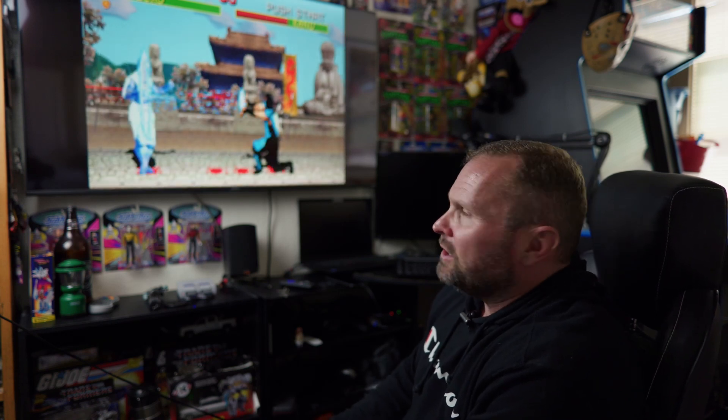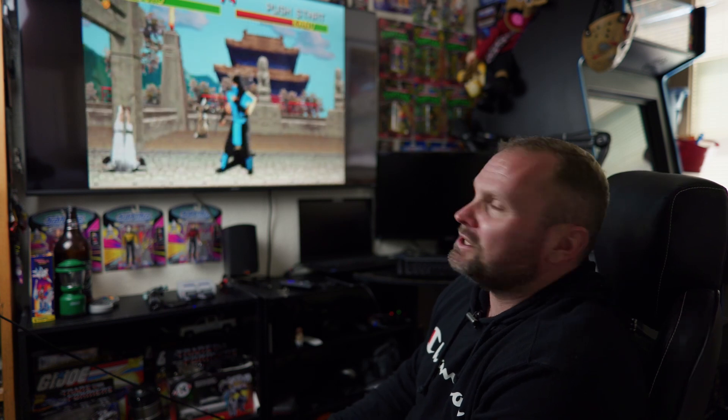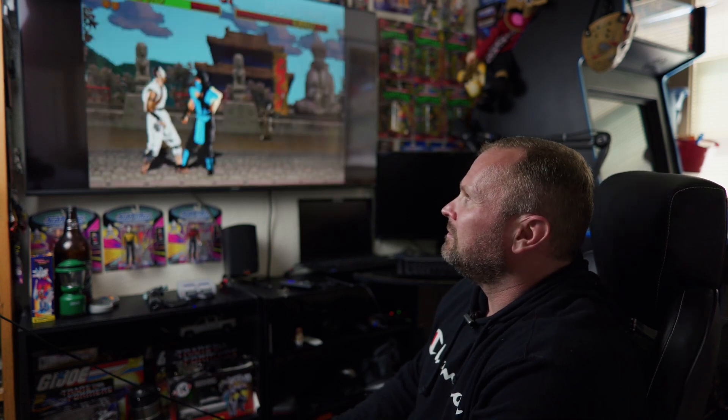Hope you guys enjoyed my little demonstration of my solar office work-from-home space. Next time you see an Antioch news segment, just know I did it with 100% renewable solar energy, because I'm kind of just better than you. But anyways guys, until next time — see you later.